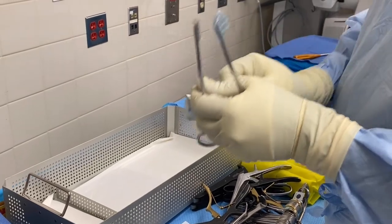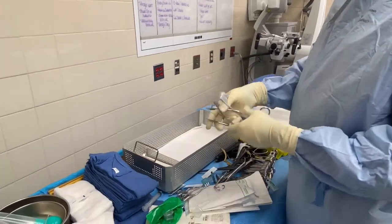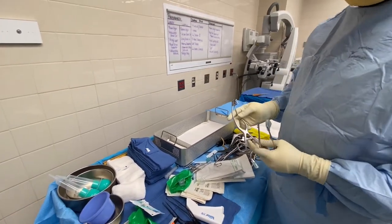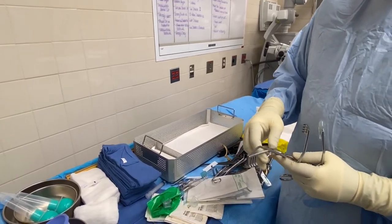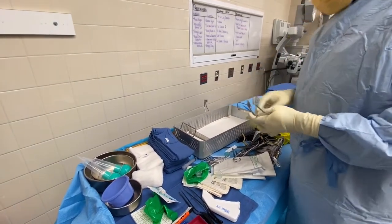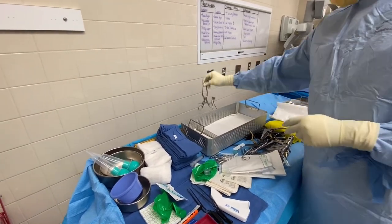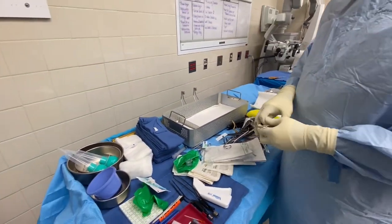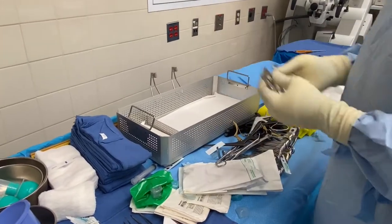You're always going to have cerebellar retractors. Most likely we're not going to need them because we're not going to go deep inside the brain — we're just going to leave them there just in case. We have cerebellar retractors and small weedies. I'm going to put one on the mayo stand next to your Kerrison.